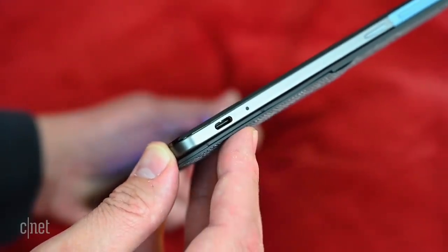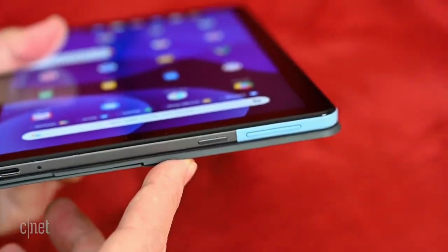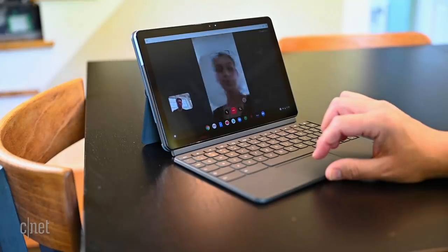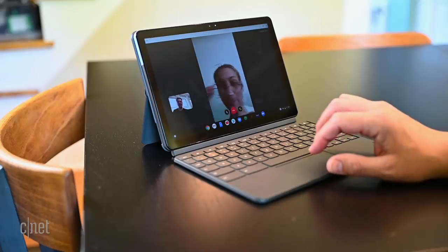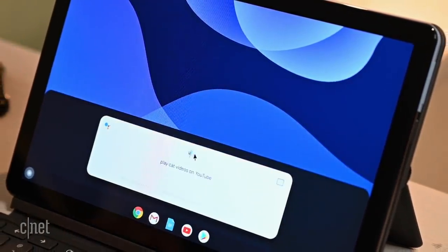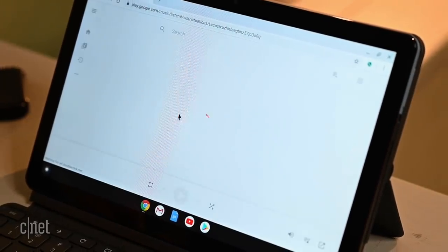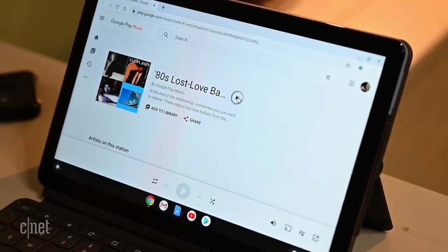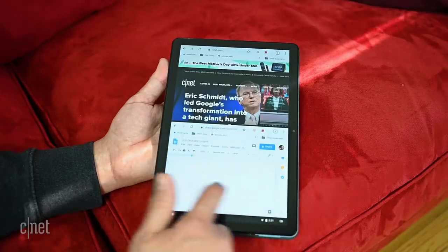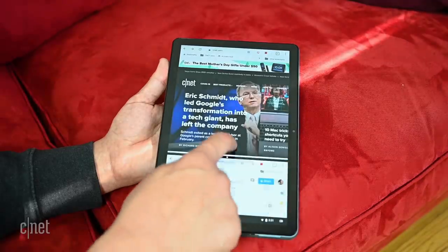Along with the USB-C port on the right, you've got the volume rocker and power button, and then moving to the top you've got the far-field mics and stereo speakers. Combined with the 2 megapixel front-facing camera, they worked well for video chats, though my wife said I sounded a little bit tinny on her end. The mics can also be used for Google Assistant for doing important things like setting reminders and playing cat videos on YouTube. The speakers are not great — they're okay for casual use, but anything more than that and you'll want Bluetooth headphones or speakers. With the keyboard detached, you've got a nice little tablet that weighs about one and a half pounds, or 670 grams, with the back cover on.